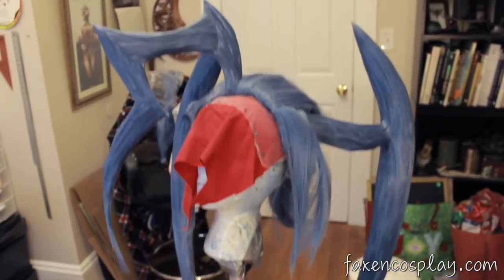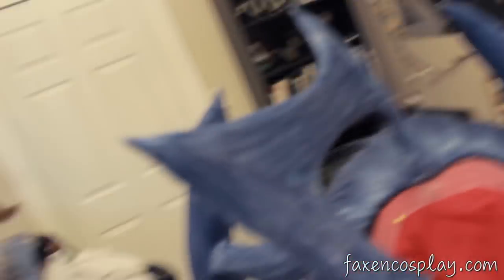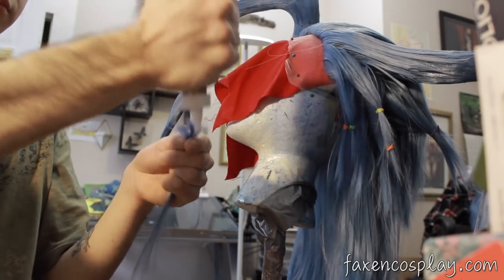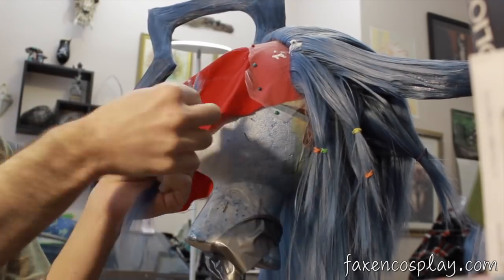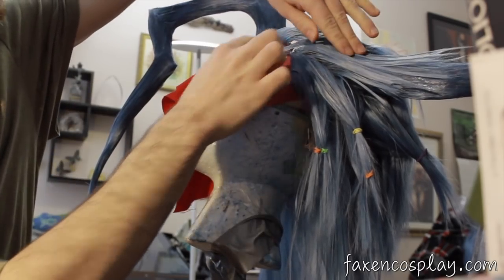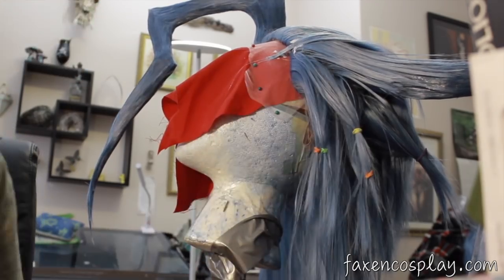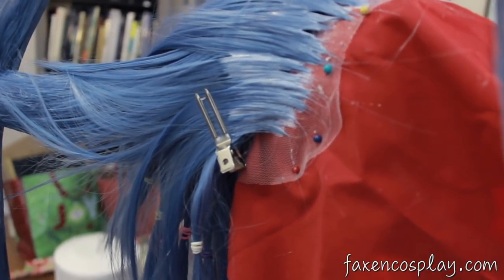Once all three antennae are covered, it's time to style and add the hairline. First, I attach my tulle to the inside of the wig. You can also use fabric or hair lace for this part. I slicked the hair back with some hairspray and then started to lay down my hair. I took small clumps of hair, feathered the tips, and laid them down with some tacky glue. I lay it on one clump at a time until I have a hairline. When it's dry, I can cut it into the shape I want.